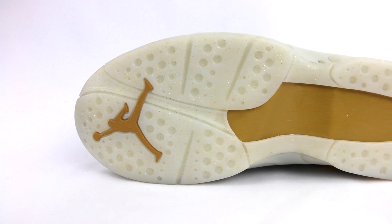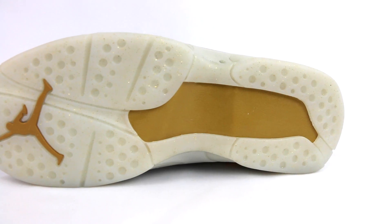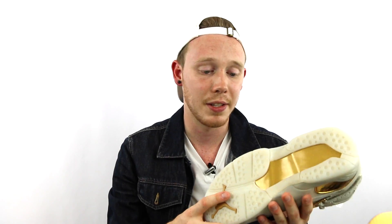Moving to the outsole, you've got this sort of milky white outsole with gold speckles in it. It's similar to what Jordan Brand did on the OVO 10s — actually very similar — except the outsole isn't as translucent as the OVO 10s. Of course, you've got the gold Jumpman on the toe, and then another hit of gold right here with more of Michael Jordan's fingerprints. The stock liner of the shoe is more off-white, and then the insole itself is actually gold with white fingerprints and a white Jumpman.